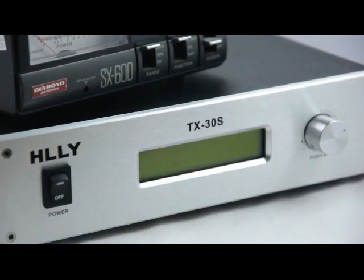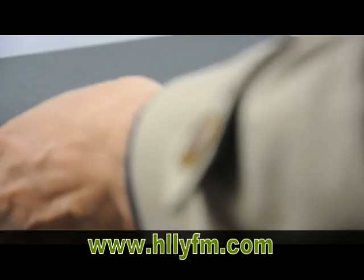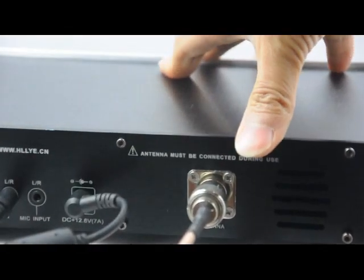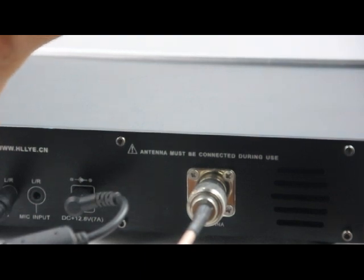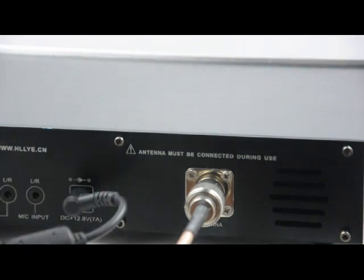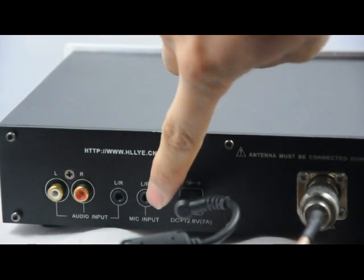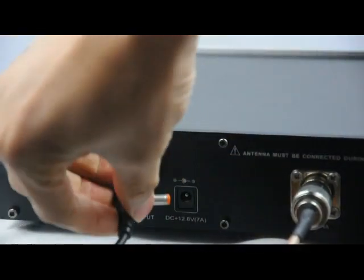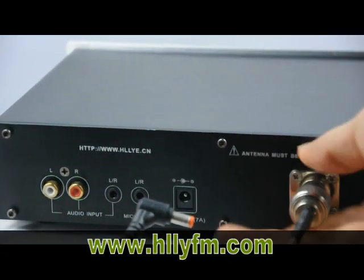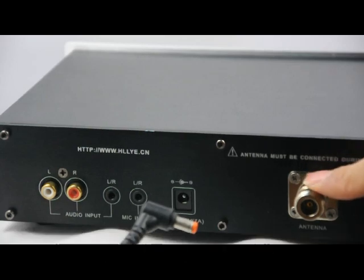Let's power off and see the back. Now let's see the back of the transmitter. You can see the audio input — this is the RCA audio input, and this is the standard 3.5mm audio connector. This is the microphone input. This is the power input. And this is the antenna output — it is an N-type RF standard output connector.